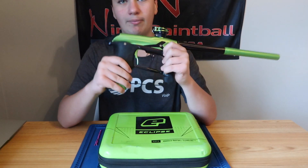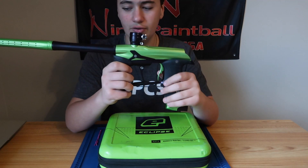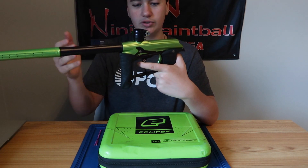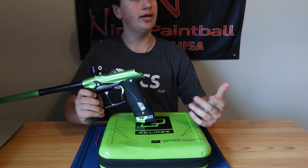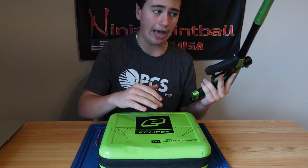The SFR is also another big thing. The SFR — right here — is called the solenoid flow restrictor. What it does is open and close air getting in and out from the bolt. If you have it open, it shoots more like a Luxe. If you have it closed, it shoots more as a poppet and it's shooting a little bit of a stiffer shot.